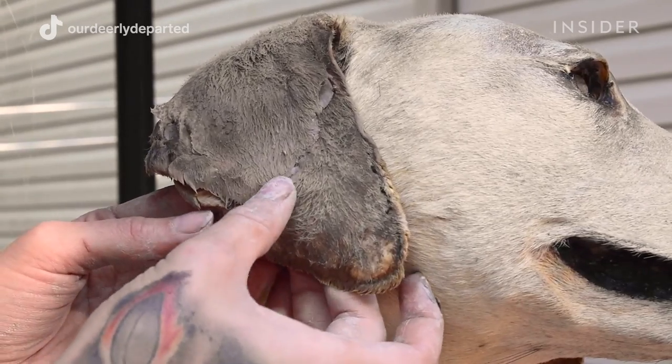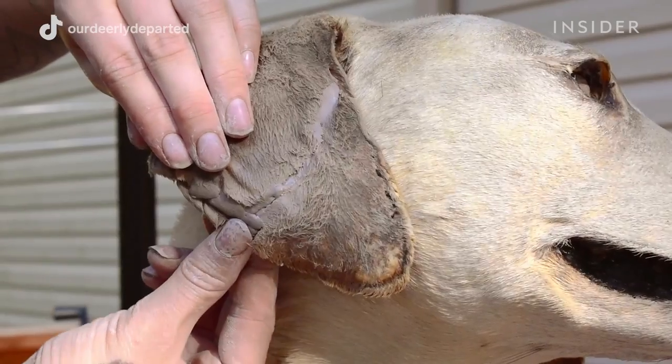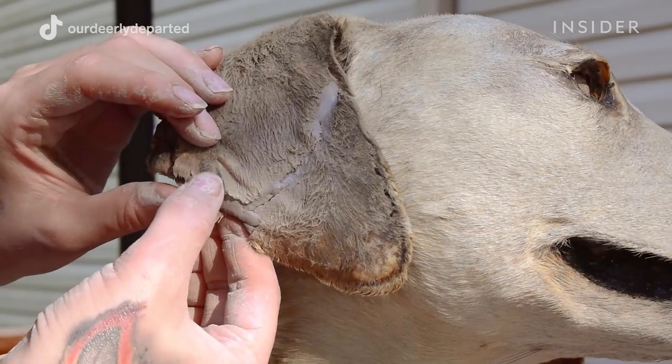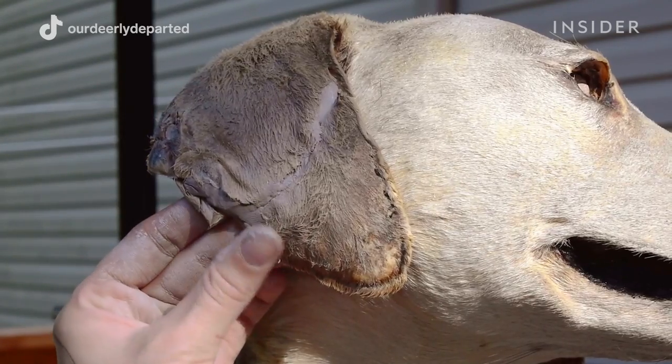After the ears were rehydrated, I filled them first with clay and also with bondo — that really strengthened her ears up a lot. Then after her ears were strengthened, I went over top of the bondo with some epoxy sculpt just to even it out and fill in those cracks.